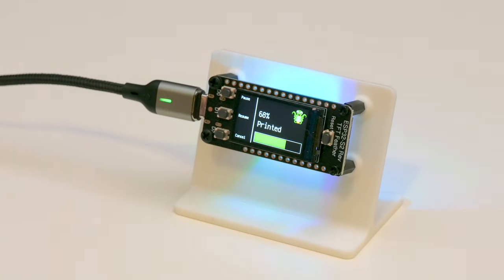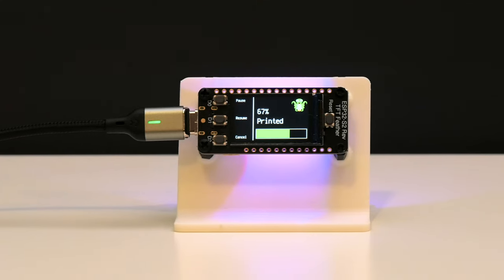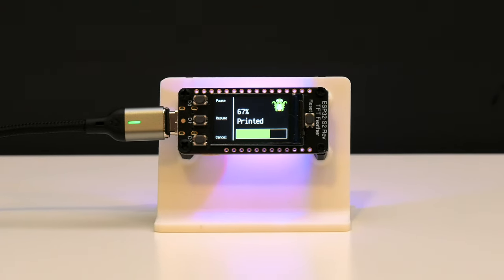This OctoPrint project uses Adafruit IO and MQTT to send and receive commands for controlling your 3D printer running the OctoPrint software.